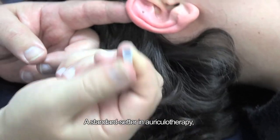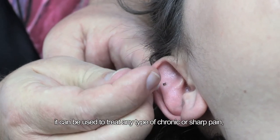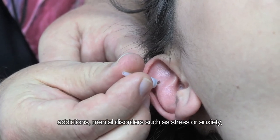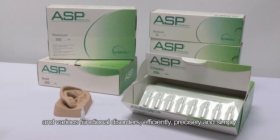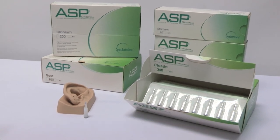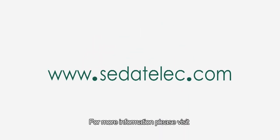A standard setter in auricular therapy, the ASP can be used to treat any type of chronic or acute pain, addictions, mental disorders such as stress or anxiety, and various functional disorders — efficiently, precisely, and simply. For more information, please visit www.sidetilek.com.